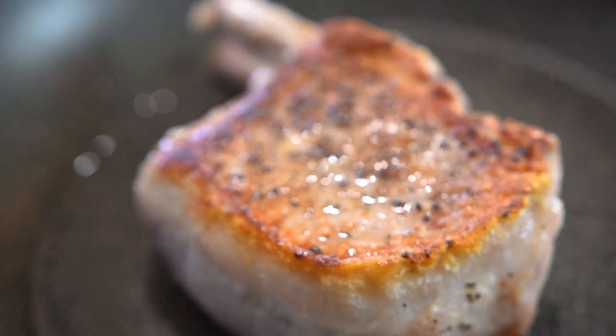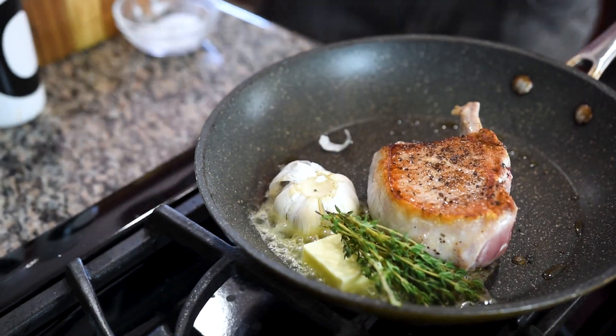We're going to let our pork chop cook on the first side for three to four minutes until golden brown. Then we're going to flip it over, add about a tablespoon of butter, a whole head of garlic which I've just sliced the top off, as well as a bunch of thyme.